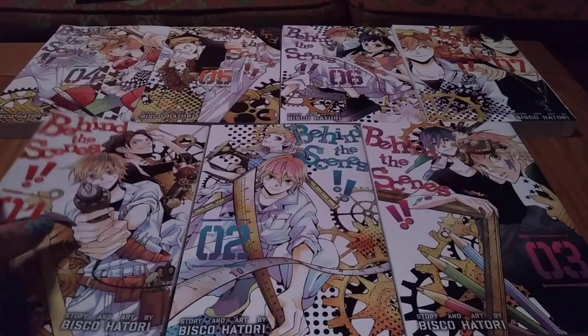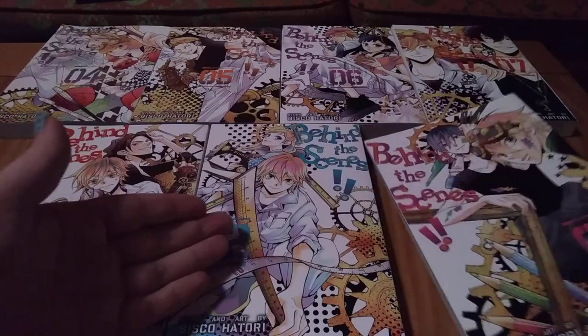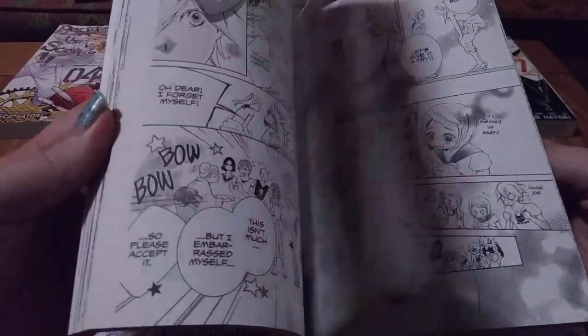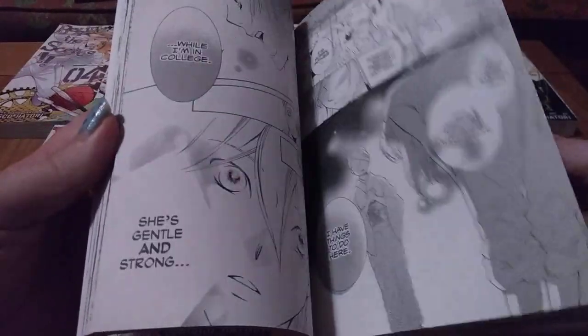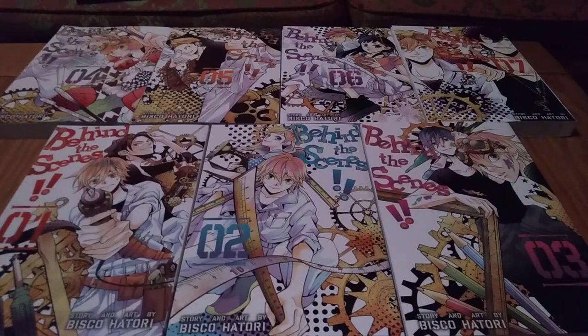There's a bit of romance, but that's not the main focus of this story. The main focus is character growth — the growth of our main character. The author wrote a note that she wanted to write a story about a very pessimistic main character who kind of learns to open his eyes to the world, learns that not everything is so bleak, that things can be fun, that you can enjoy life, that you can be good at something and take pride in your work. And that's what is nice about this series.